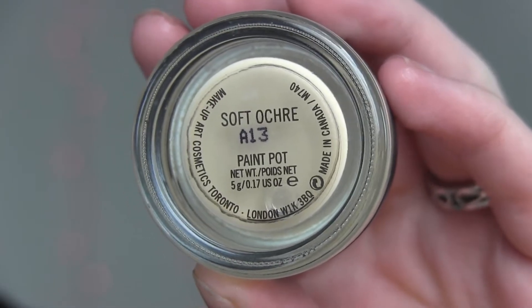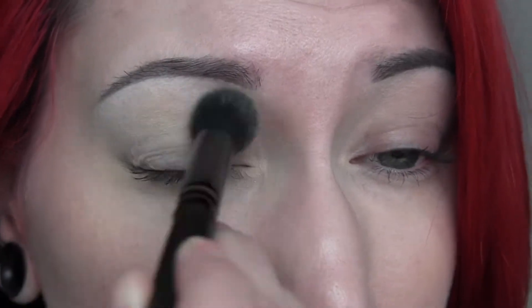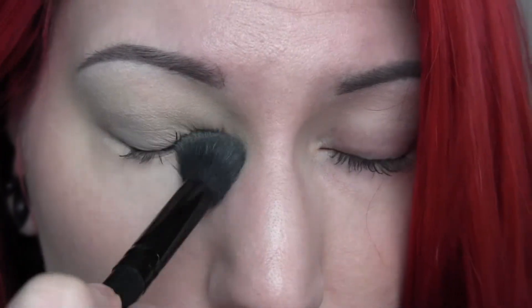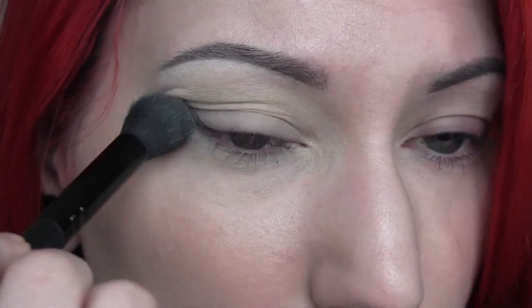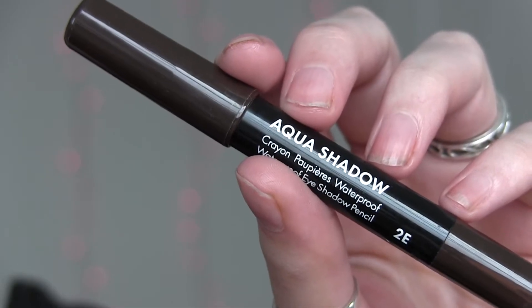The first thing we're going to do is prime our eyes with the Mac Soft Ochre paint pot, applying that from the lid up into the brow and then on the lower lash line as well. Next I'm going to take this Makeup Forever shadow stick.